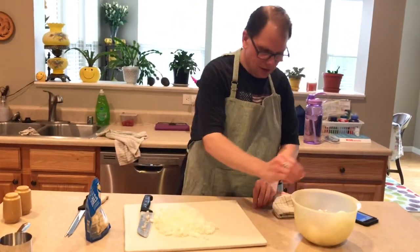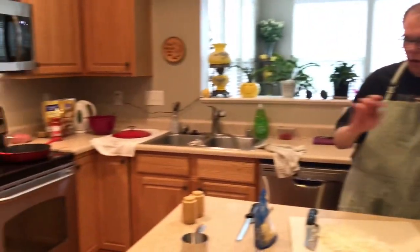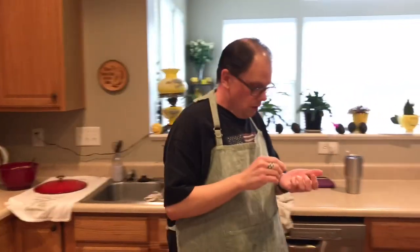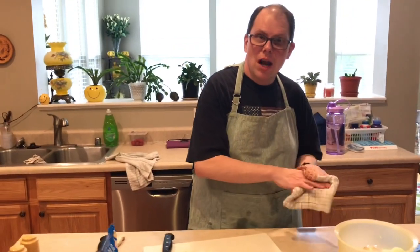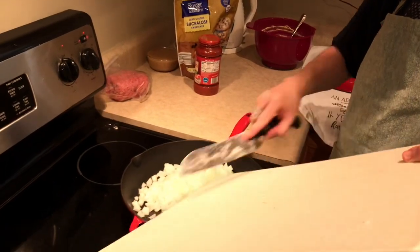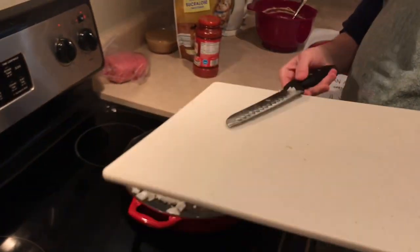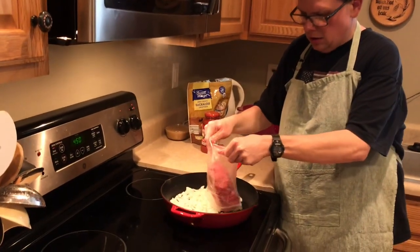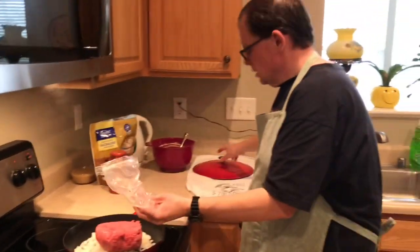I have a cast iron skillet over here on the stove — we have an electric stove. I'm going to get some heat on that and put my onions in to sauté a little bit. Then I'll add the hamburger, and then we'll chop up some garlic to add. Once it all cooks down and the hamburger is no longer pink, we'll drain it and then add the garlic.